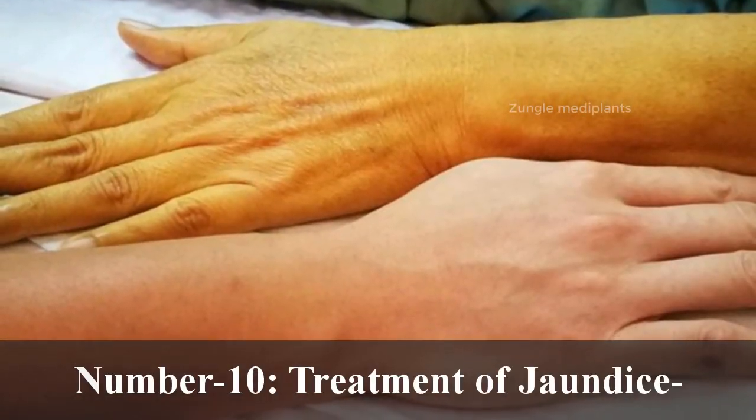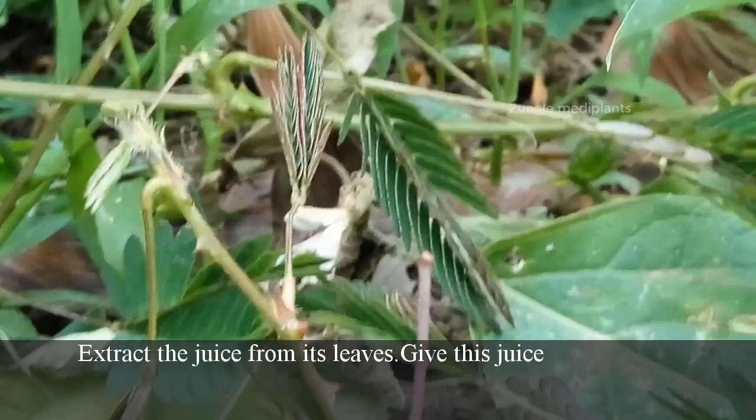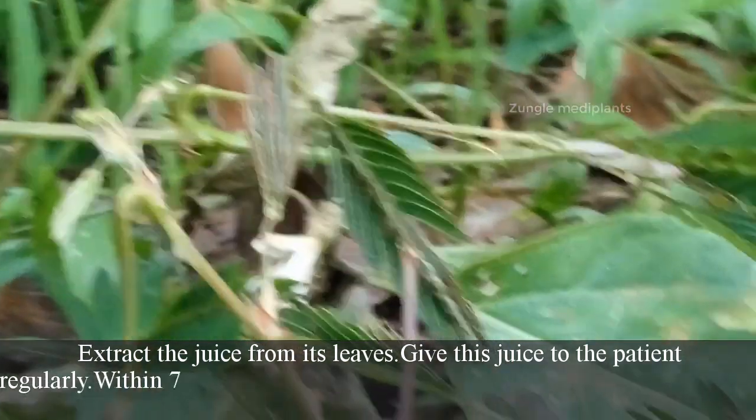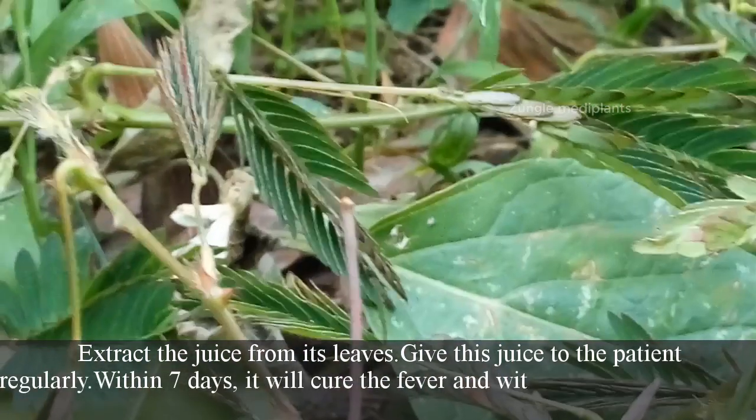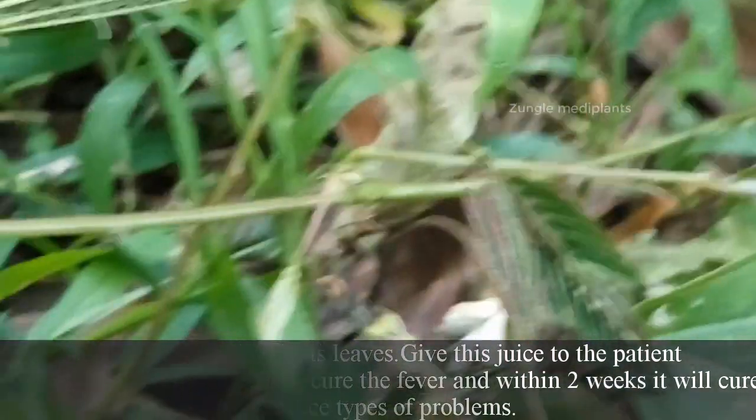Number 10: Treatment of jaundice. Extract the juice from its leaves and give this juice to the patient regularly. Within 7 days it will cure the fever, and within 2 weeks it will cure jaundice types of problems.